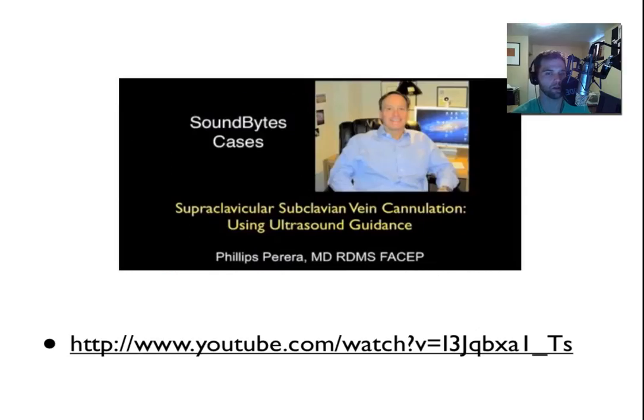There was actually a recent soundbite case by Phil Pereira on supraclavicular subclavian vein cannulation. I thought he did a great job with this — it's about 13 minutes long. You should definitely check that out if you're interested in doing more supraclavicular subclavian ultrasound-guided procedures. Thanks, Mike.